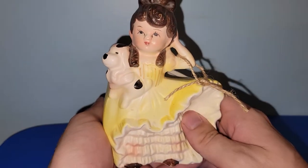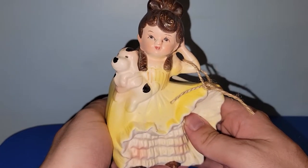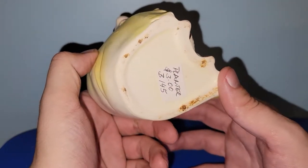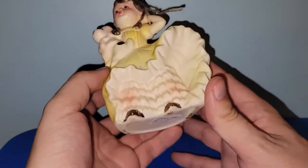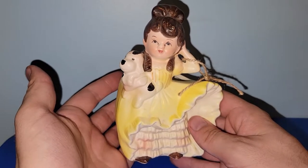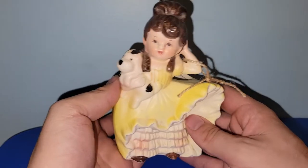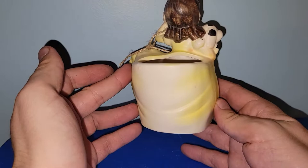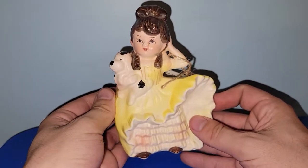Got another cute little girl planter. I don't think she has any marks on her. She was $1.50. She's getting herself all dolled up for her date. She almost reminds me of Belle from Beauty and the Beast. She will be up for grabs very, very soon.